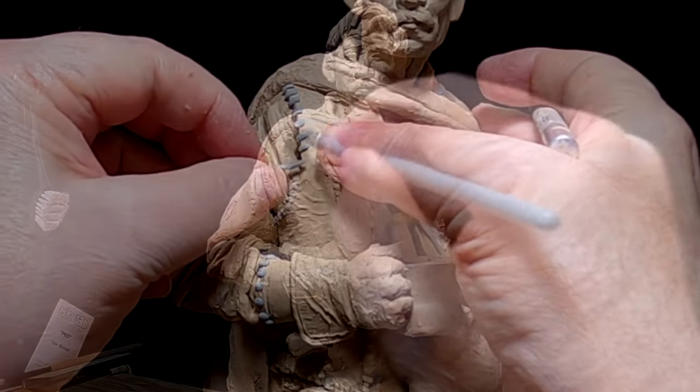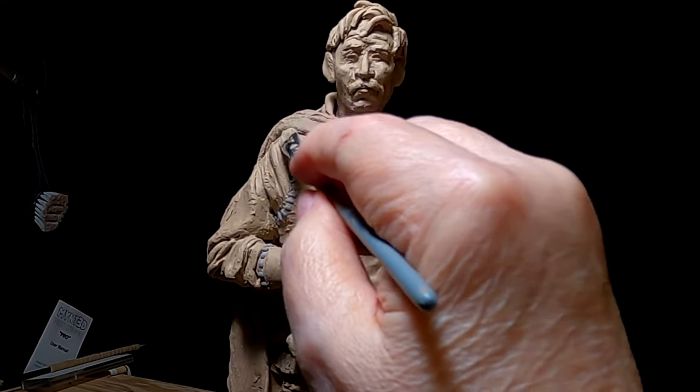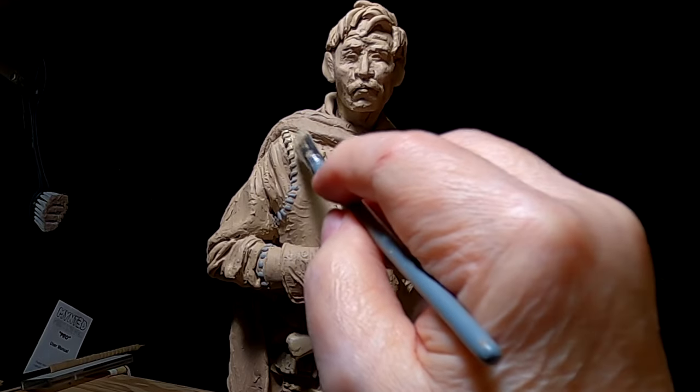I'm going to paint the super sculpting to match the color of the clay.